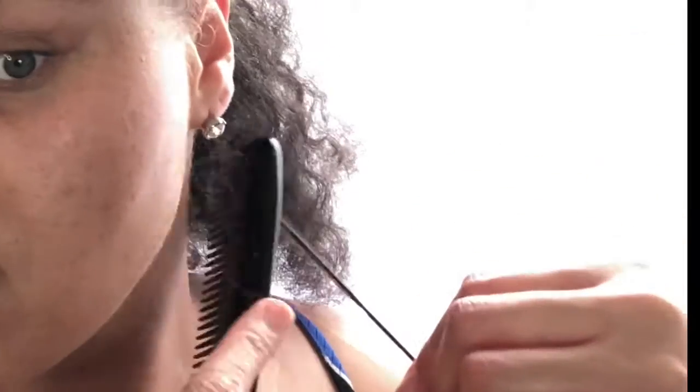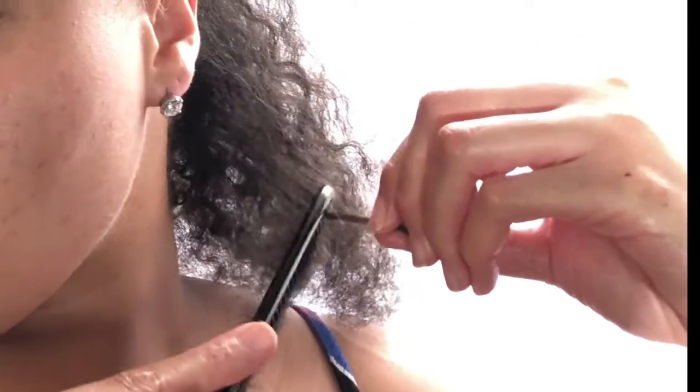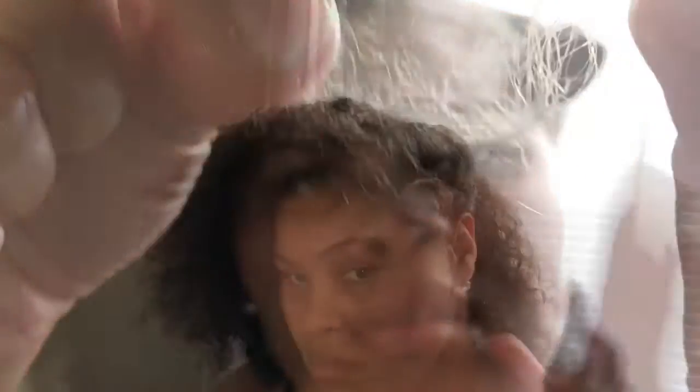In the back of my hair I have fairy knots — I get them a lot back there. A fairy knot is a little ball on the strand of hair. While taking them out I try to be as gentle as possible because I don't like to pull out more hair than I should. I really need my ends trimmed, but the last time I went to a salon they chopped off so much of my hair.